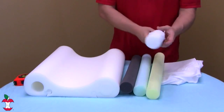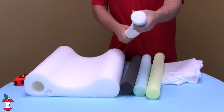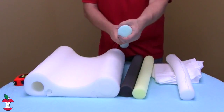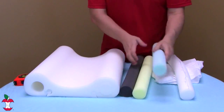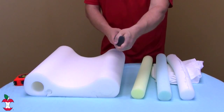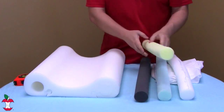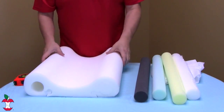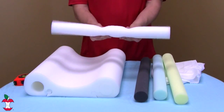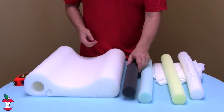Let me show you the different sizes. The white one is mild support — very cushiony. The blue one is medium support, the black one is firm support, and the gold one is extra firm support. You can start with the white one and work your way up the different levels to find how much firmness you actually need.